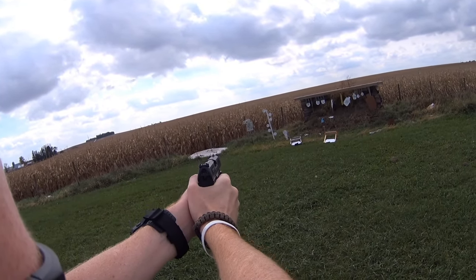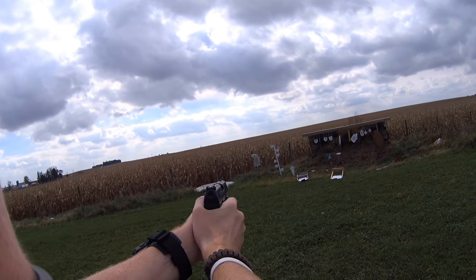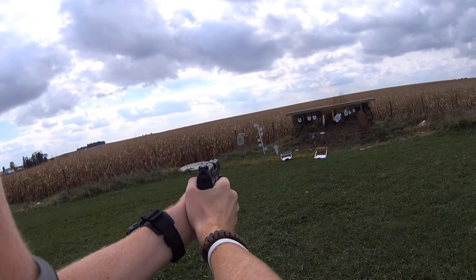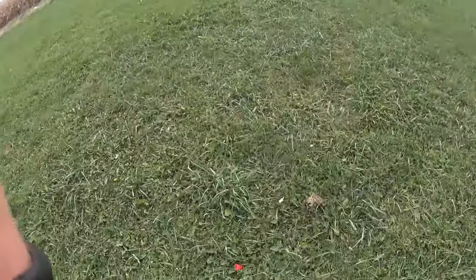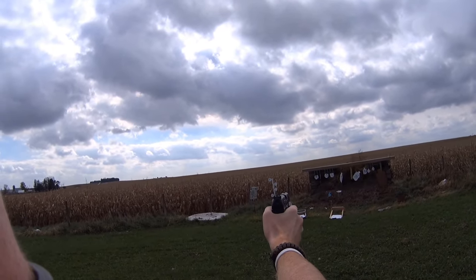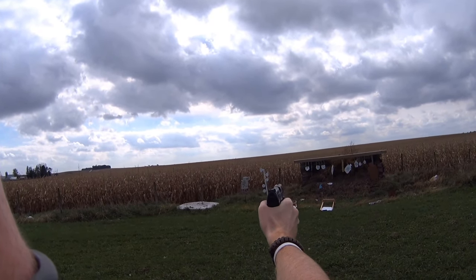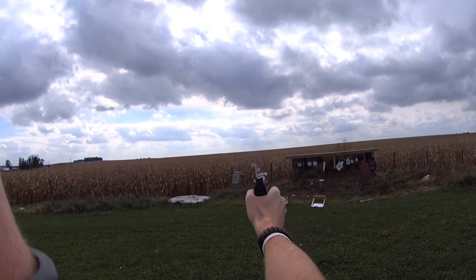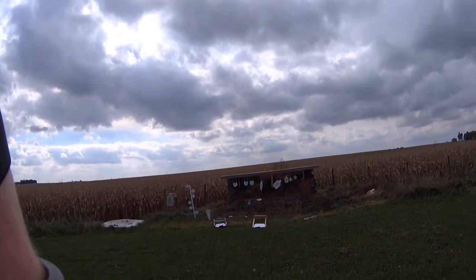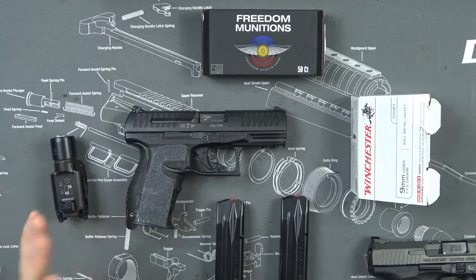I've shot some USPSA and IDPA matches and I don't think I've seen a Walther around here. I've seen 226s, a lot of Glocks, M&Ps, CZ Shadows, P09s, but never a Walther. The way I shot this pistol I was really impressed — I think it would be a great addition, maybe not the four-inch but definitely the five-inch or even the match if you want to use a compensator and an RMR. Another application I'd give this gun is kind of a show-off-to-your-friends gun, which I'll explain more about later.